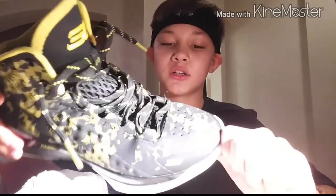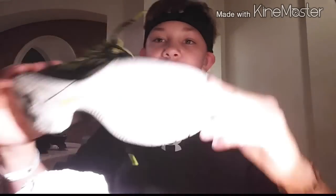Hey guys, it's Noah from Two Shoe Freaks. I just got done filming the Curry One performance test as you guys saw in the footage. I just want to make this short and sweet, but let's just get right to the trash.